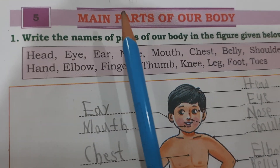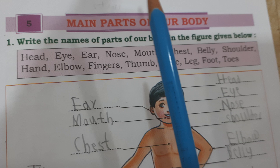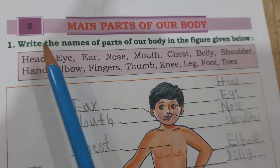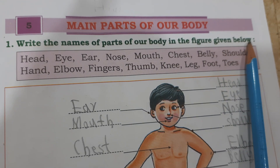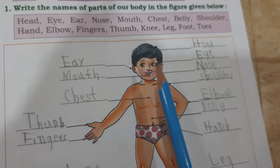Hello friends, welcome to my channel. Main parts of our body. Write the names of parts of our body in the figure given below.